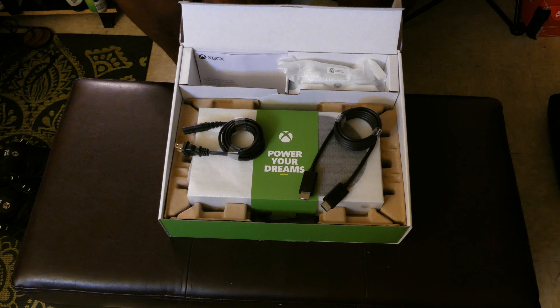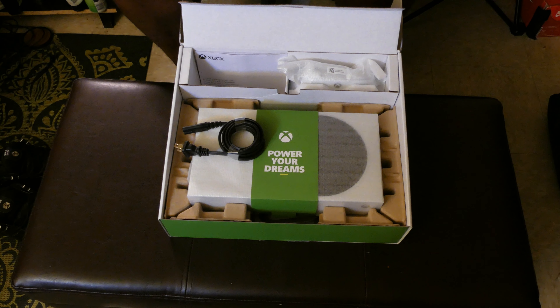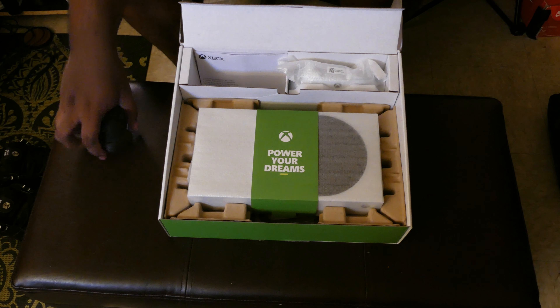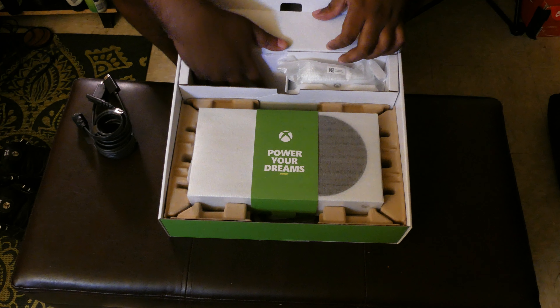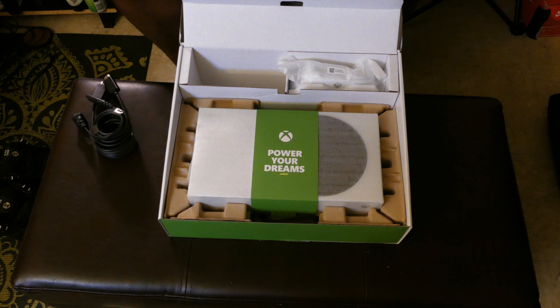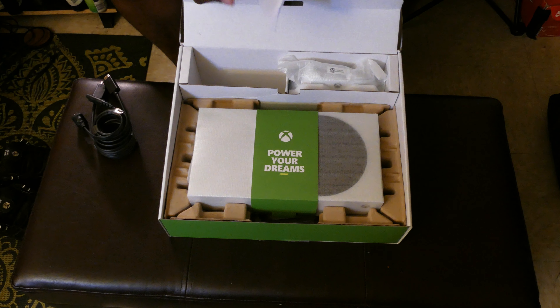You want to get the most bang for your buck on these expensive consoles, so I'd strongly suggest using the cable that came with it instead of the one you had lying around. As you replace these devices, you can put the old cables in storage, throw them away, or better yet give them to somebody who needs them.